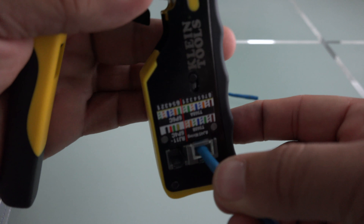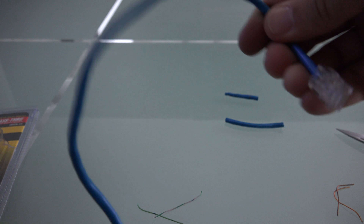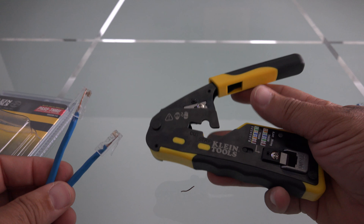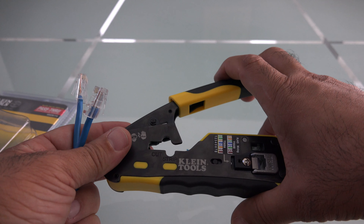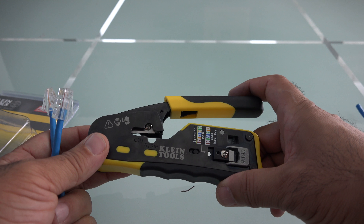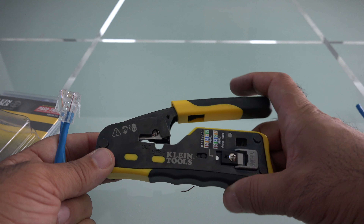One of the things I noticed right away is how good this tool feels in my hand. It is very solid, has a nice rubber grip, nice weight. It also has a cutter and a stripper on it. Nice clean cut.